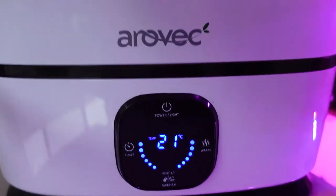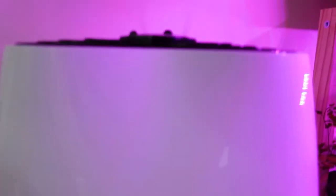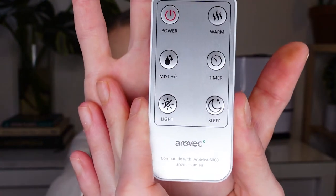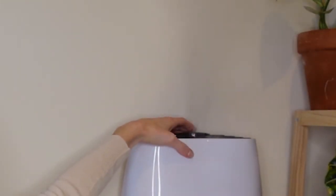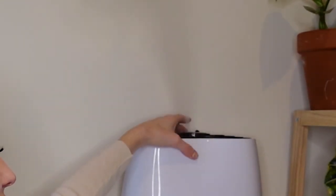This humidifier was a gift, so I don't know the exact price, but I will do a bit of research and pop it down in the description below. I believe it was purchased from Amazon and I don't think it would have been more than a hundred dollars. This is the remote — you do have quite a few options: warm mist, cool mist, you can choose the intensity of the mist, put it on a timer, and there's also a sleep function. It is on max at the moment and you can see it does put out a solid amount of humidity — this is the strongest setting.